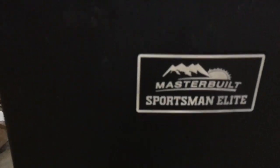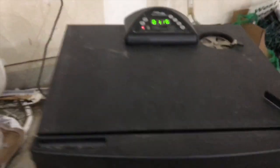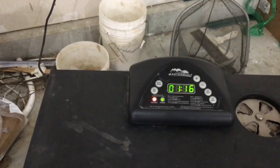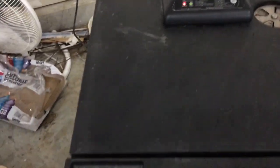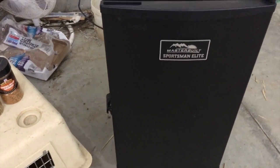Okay, here's my smoker. My wife got me this for Christmas. I don't think this is very expensive and this thing works great. I'm in the garage because it's five degrees outside and we got snow.